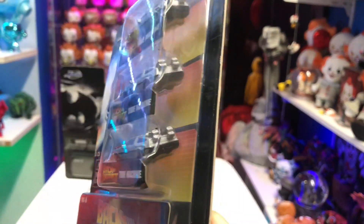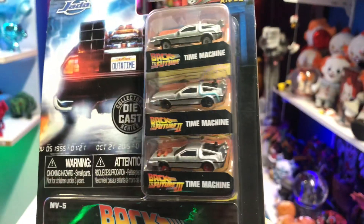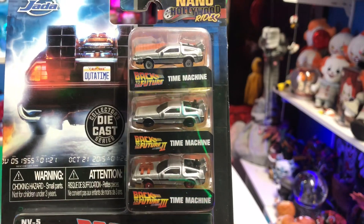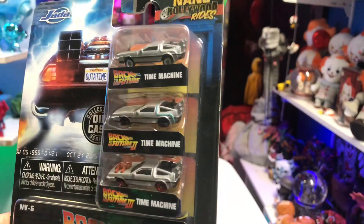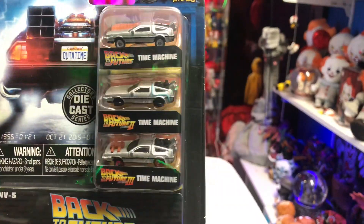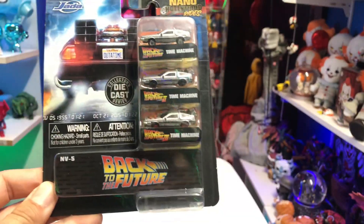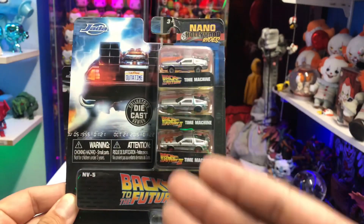There's not a whole lot of detail. It would have been cool if they added some paint on the back and maybe the license plate — I know these are very small little vehicles, but I'm pretty sure they could have done it. I'm not sure if the doors open; it doesn't look like they do. And I wish they would have come with some kind of a display stand.